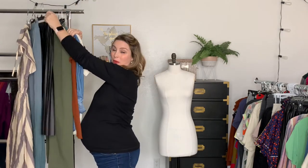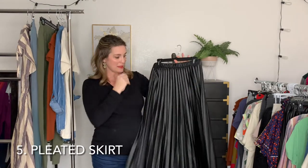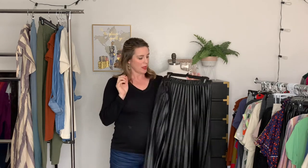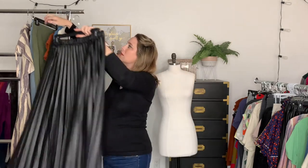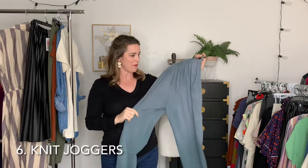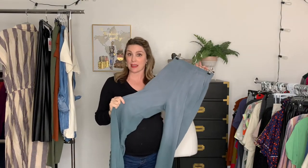Next we have a faux leather skirt. I love this one because it's actually machine washable — not real leather, so not super expensive, but it can be dressed up really cute. It also has an elastic waistband, so if you just want to feel cute going out to lunch with friends, you can wear this too. And then comfy knit joggers — every wardrobe needs a pair of these, and in a neutral color they can be worn with a million different things.